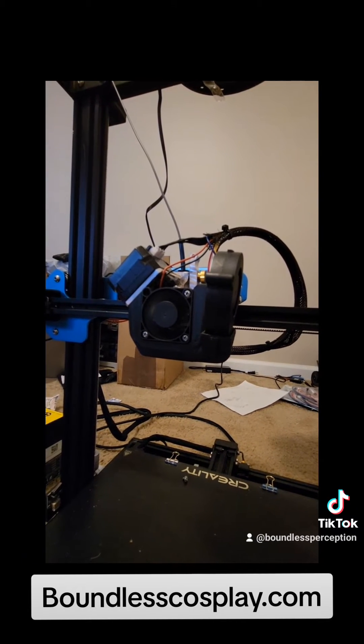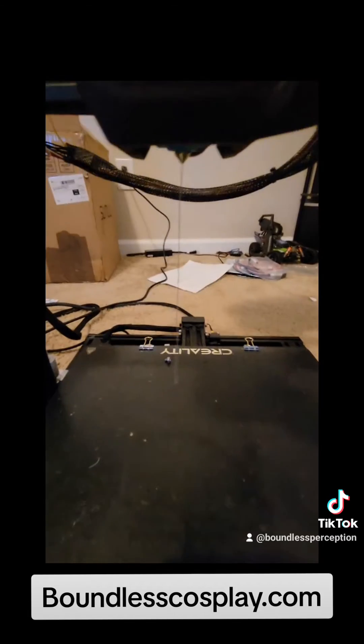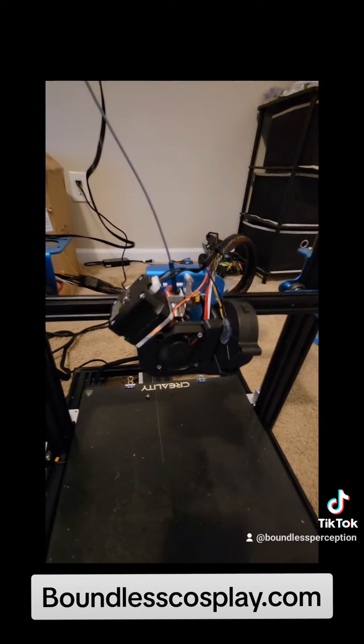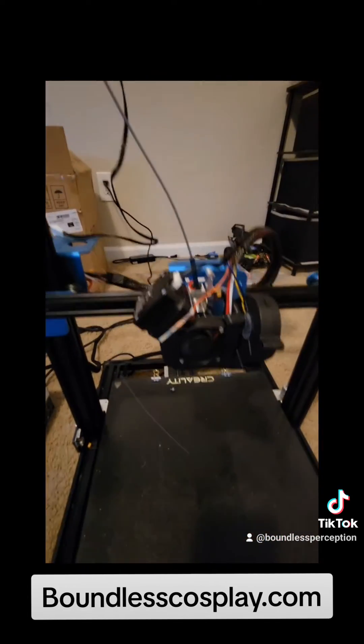It is being pulled — and as you can see, we have extrusion! The setup was in fact a success. We're going to go ahead and download our e-steps and get our first print going.